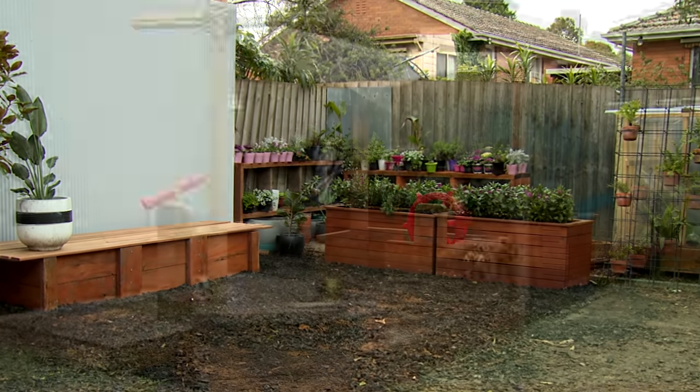We've got all this space but nowhere for the kids to play. So let's create a DIY boat sandpit the kids can sail away in for hours, taking your backyard from this to this.